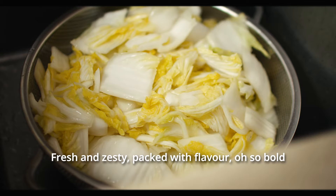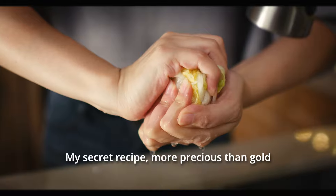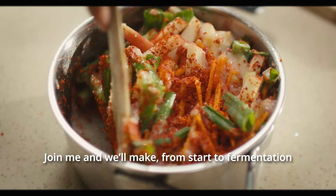Fresh and tasty, packed with flavor, all so bold. My secret recipe, more precious than gold. Join me and we'll make it from start to finish — a taste to find.